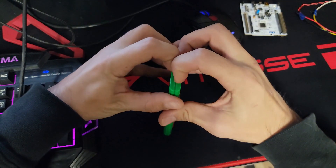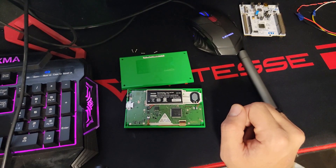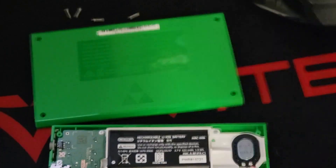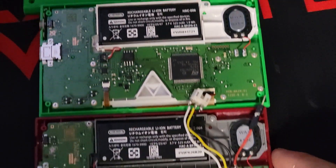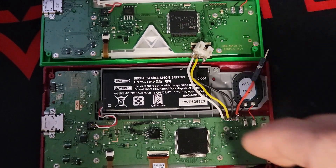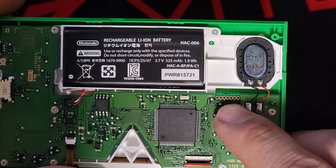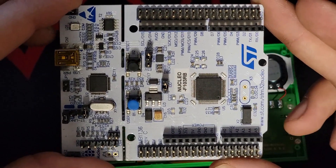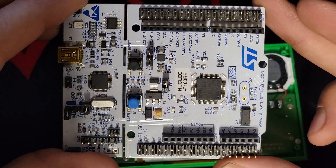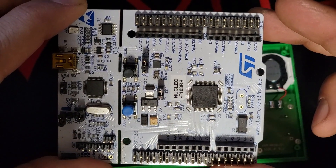We have it open now. As we can see, it looks very similar to the Super Mario Game & Watch. There are a few differences. This port here is our debug port — these are the pins we need to connect to in order to connect to our ST-Link. I'll put this into the description below. It's the exact same tool we used in my Super Mario Brothers Game & Watch hacking.